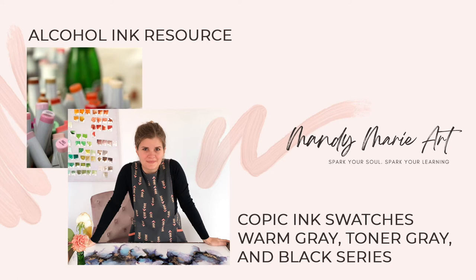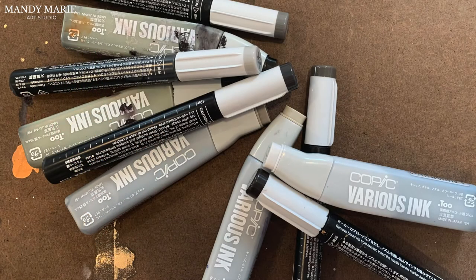Hey there, it's Mandy from Mandy Marie Art. It's time for another Copic ink refill swatch video. In this video, I'm going to swatch my collection of toner gray, warm gray, and black inks from Copic. So let's dig in.